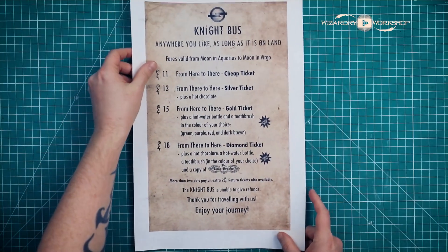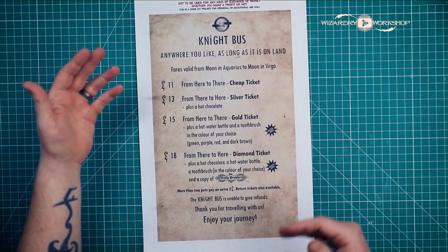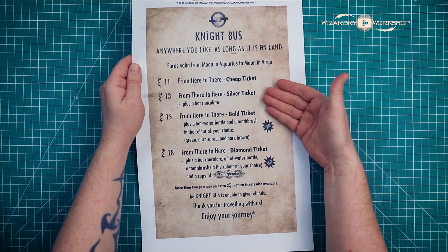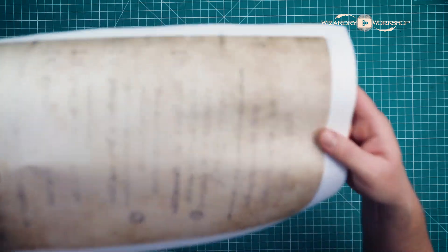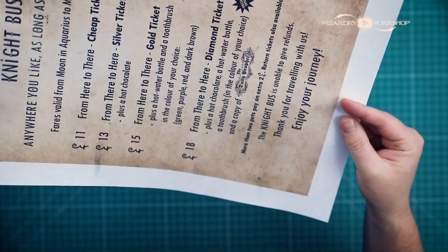The first item we're going to make is this night bus fare sheet. It's kind of like a poster you might see hanging in or around the night bus, and it tells you the different packages you can get — cheap ticket, silver ticket, gold ticket, and diamond ticket. So it is double-sided and I just made it kind of look like there was some bleed-through, but of course there's not because this was printed with a laser printer.